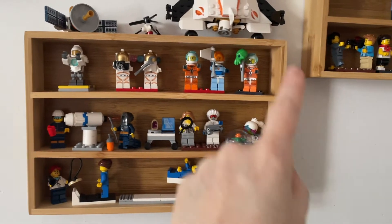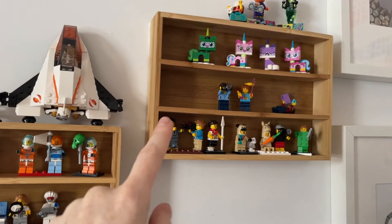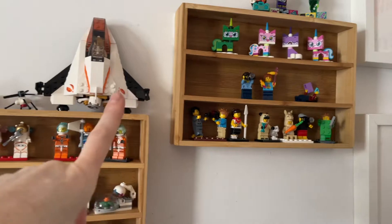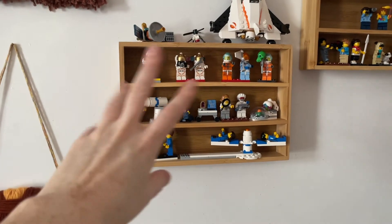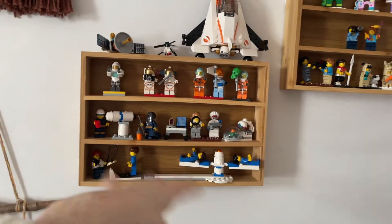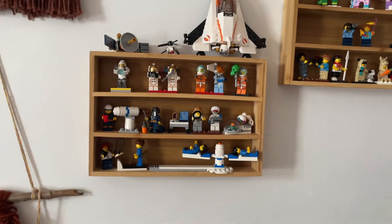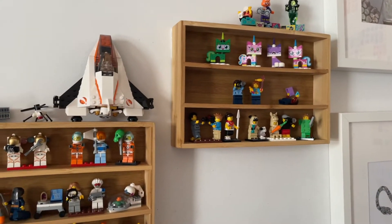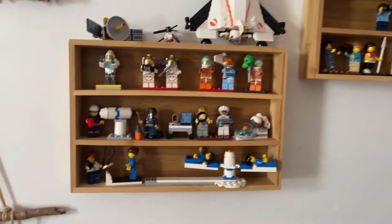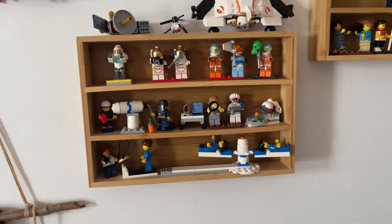See this thing right here? These are bamboo cutlery inserts that you can get at Dollarama. You're supposed to put forks, chopsticks, knives, spoons in there. On the back is just a couple of little velcro Command Strips, which is more than enough to hold it up. That means a Lego minifig shelf — as long as you're okay with it being open in the front — will cost you no more than four whole dollars. I am so smart.